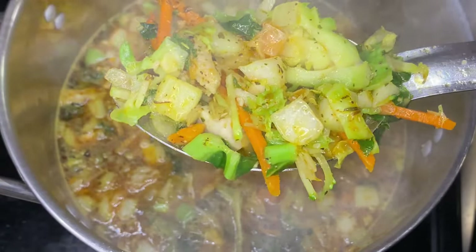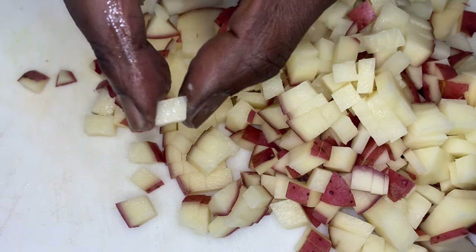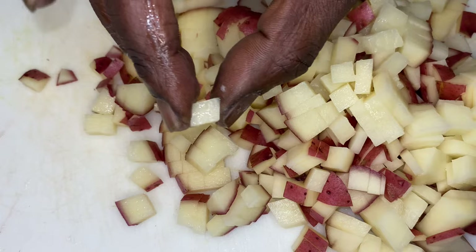Waste not, won't not. But I had these potatoes with this dice right here, so I let that cook up a little bit and I drop my potatoes in there.